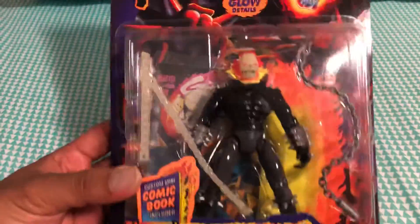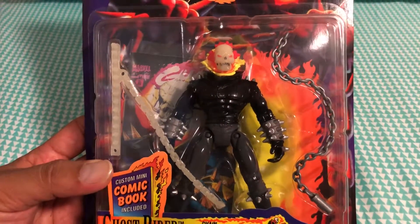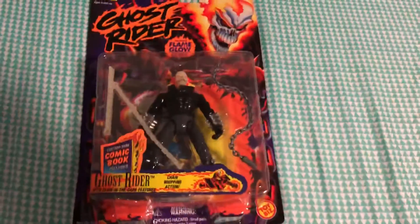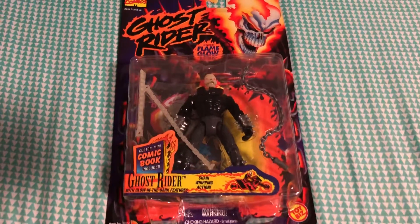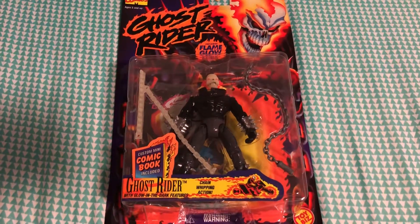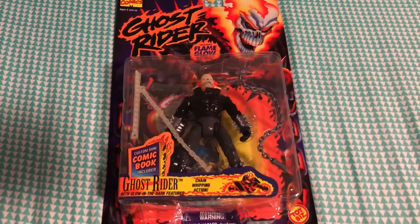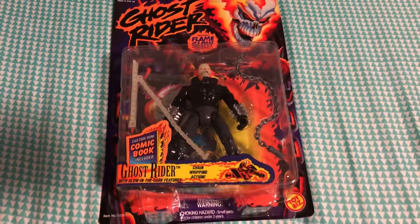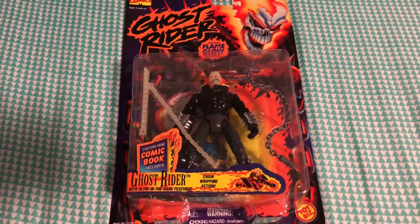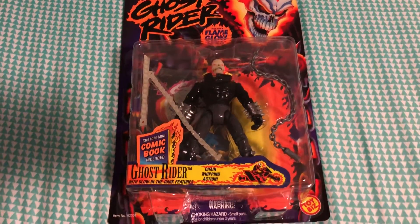That's pretty much it, guys. I'm a sealed action figure collector — I do have a few loose ones, and once I get to those I will definitely do more in-depth detailed reviews on the figures themselves. But for this one I'm keeping it sealed, so this is pretty much just a spectation video. Hopefully I'll find some loose figures and I can be more in-depth on the features.